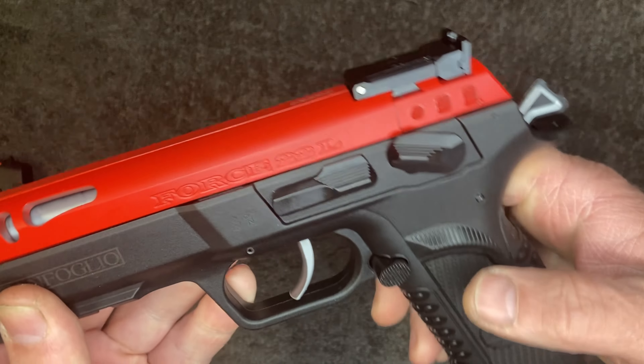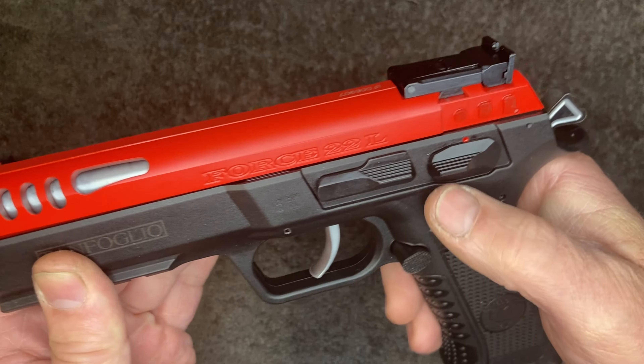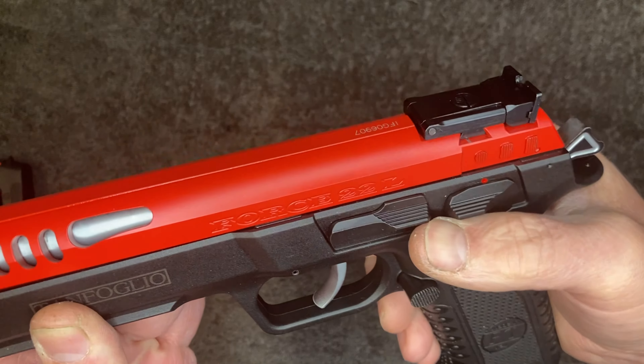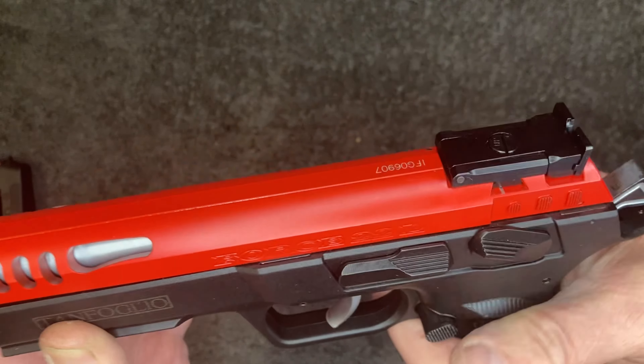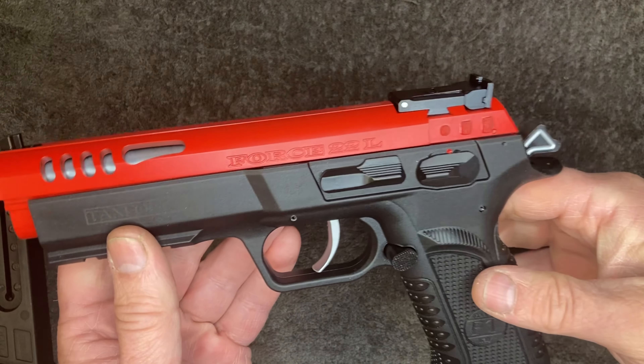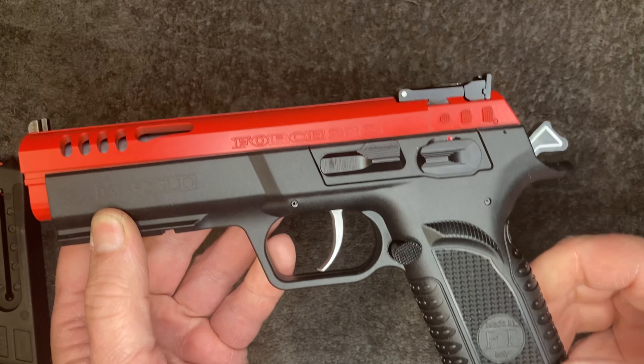That hammer looks like it's skeletonized but it's just a silver detail around it. The safety is real hard to go on but it comes off - still a very positive click on the off. It's a lot easier to get it off than it is to get it on, which is okay because getting it off is probably more important.